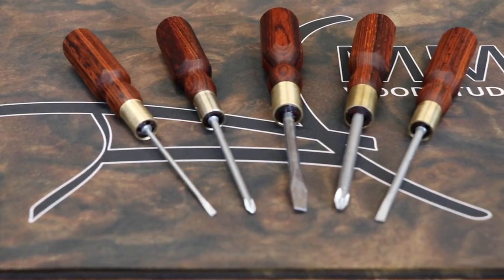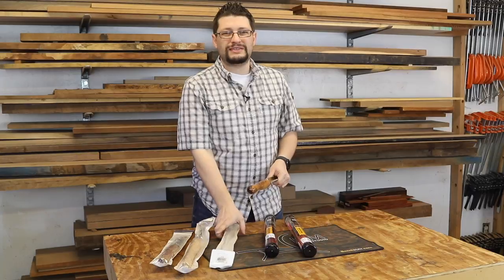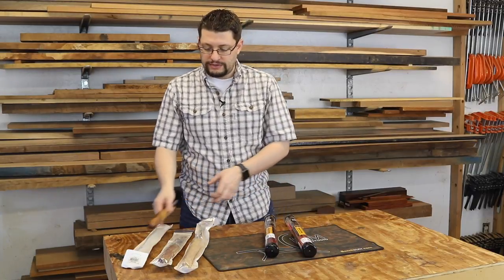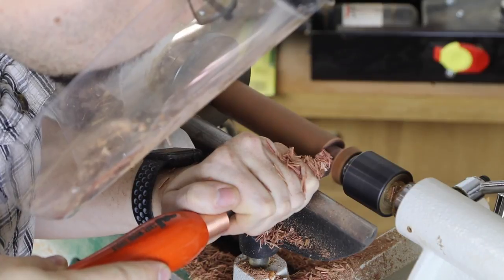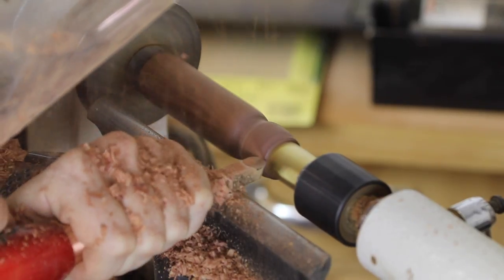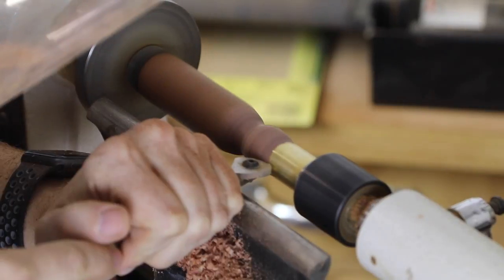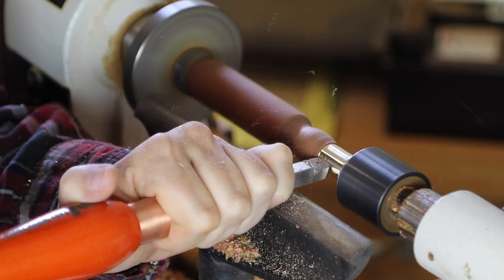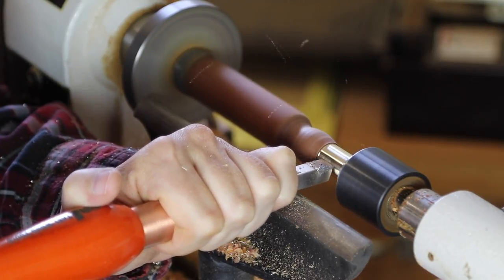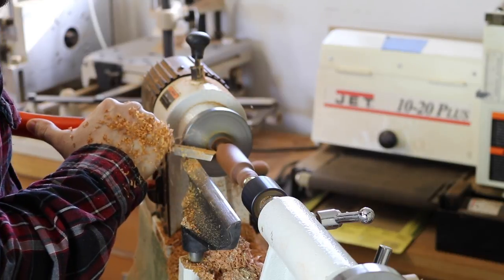When I made this set of screwdrivers, I wanted to do something a little bit different and I wanted to try these Easy Wood Tools, because I've heard so many great things about them. I only needed two of these to do this project. I also had a Sorby scraper that I was using as well, but I probably could have gotten away without it, because the Mini Easy Finisher did a really great job.